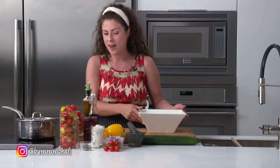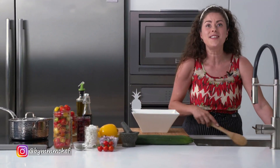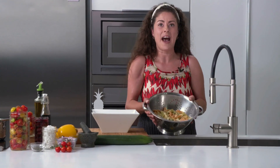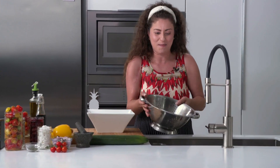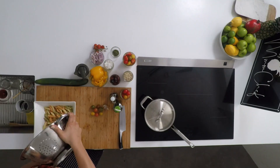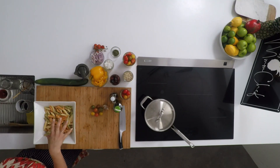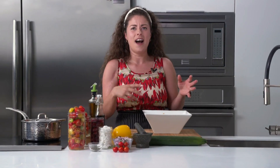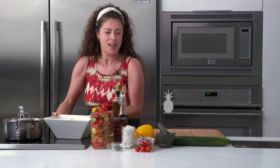I cooked some pasta before we started — quinoa and rice pasta that's been draining, with some red pepper and spinach in it for beautiful color. You can use whatever pasta is your favorite. I'm getting that into the bowl, on top of the balsamic, olive oil, and garlic, so it can soak up all that flavor before I add the other ingredients. I'm going to move this bowl to the side while I chop up what's left.